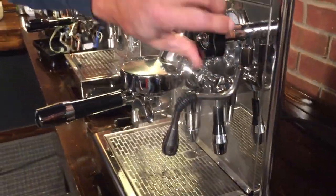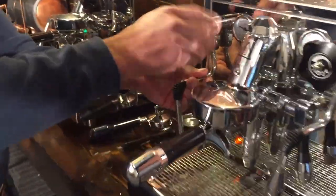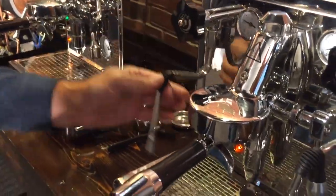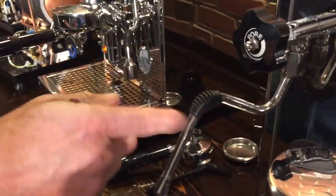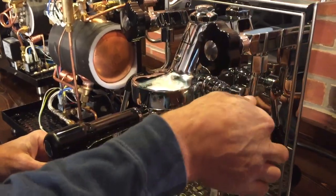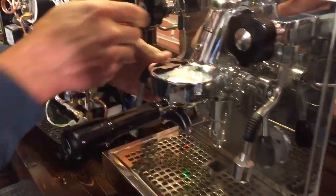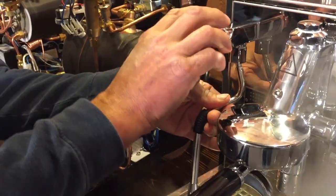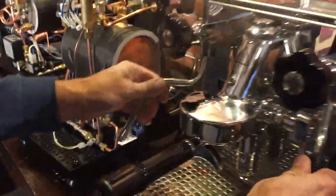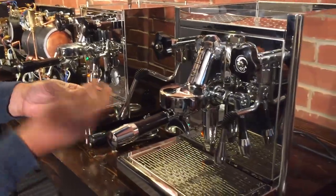That one gets hot — not a no-burn. So check this one. Usually when they have the little rubber things out there, that's telling you something. That's a no-burn. And that's a no-burn. So the Pro 500 has no-burn steam wands and hot water wands. This one — not so much.